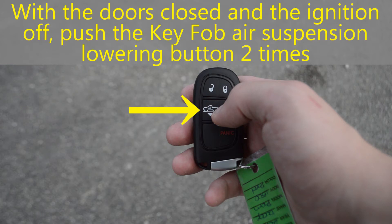With the doors closed and the ignition off, push the key fob air suspension lowering button two times.